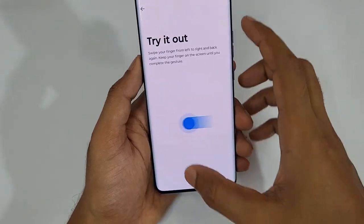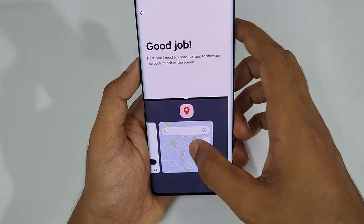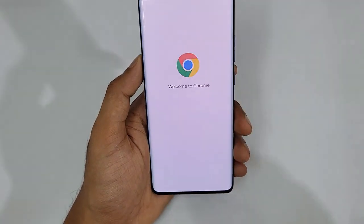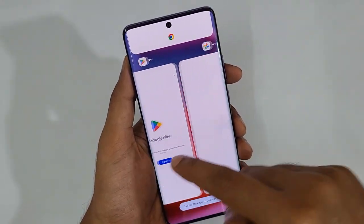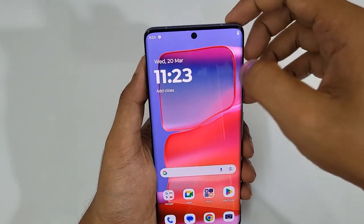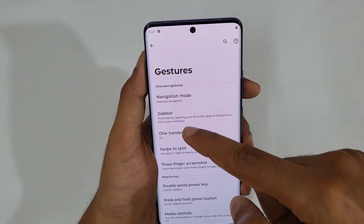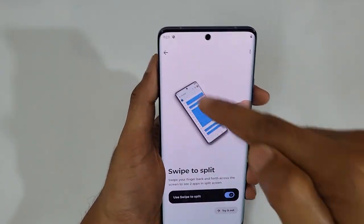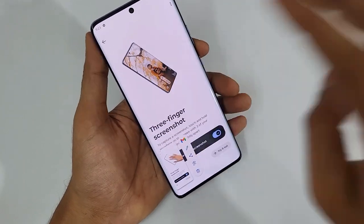Next is Swipe to Split. Turn it on — when you're in Chrome, swipe out and then tap a second application like Photos. At the same time you can have Chrome alongside Photos in split screen. To enable this, go to Settings, Gestures, and find Swipe Display — make sure you turn it on. Also available: Three-Finger Screenshot — just press and hold with three fingers to instantly take a screenshot.